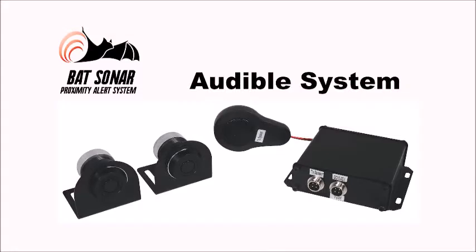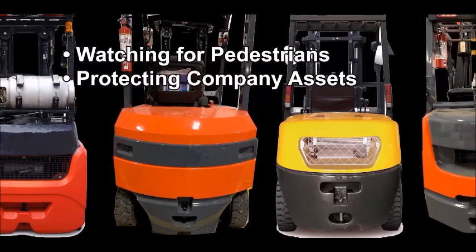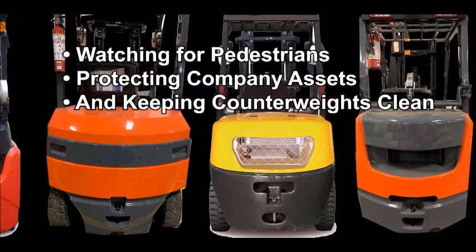That is the bat sonar proximity alert system — watching for pedestrians, protecting company assets, and keeping your counterweights clean.